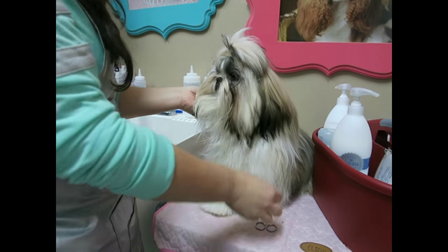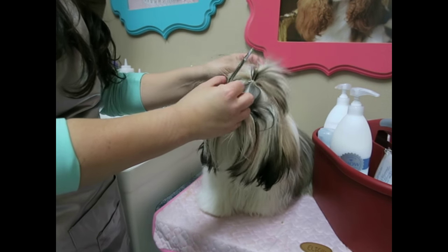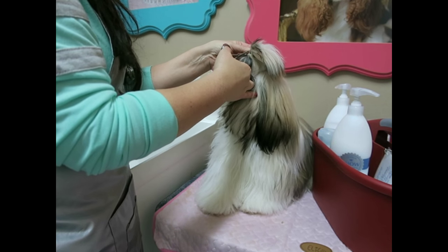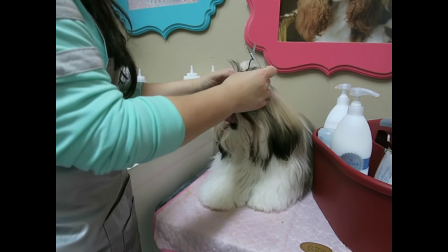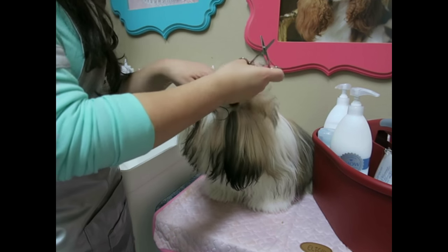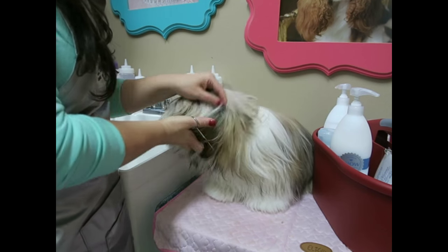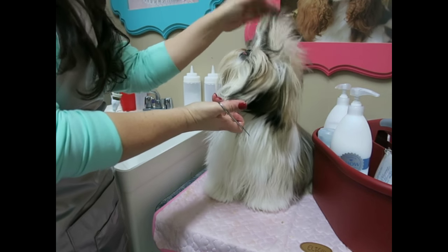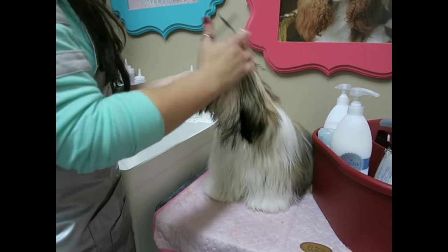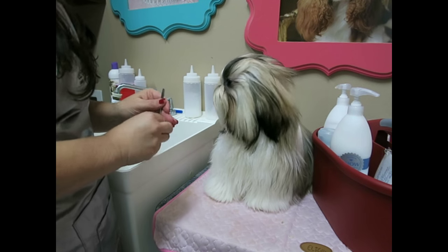So the next thing I'm going to do is take my band removal scissors — with the little hook on the end — and I'm just going to clip her top knot band out. Look at this long hair! Her hair has gotten so long these days. Now that that is out of her hair, we can move on.